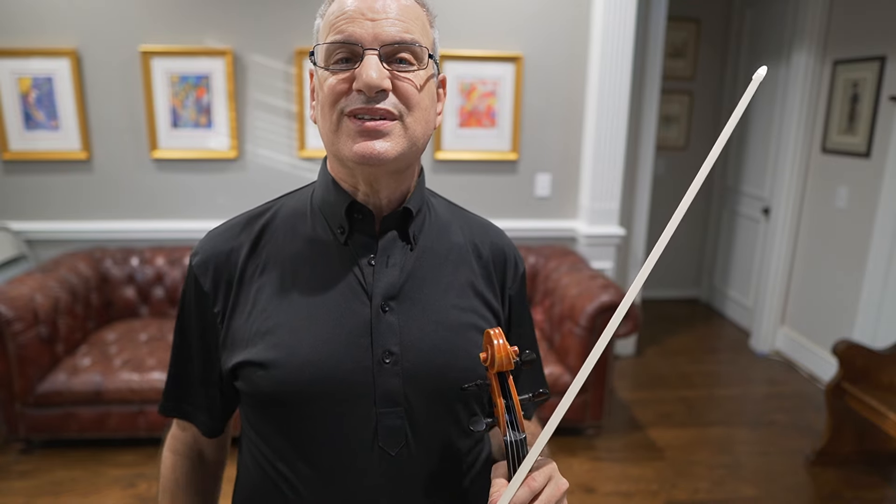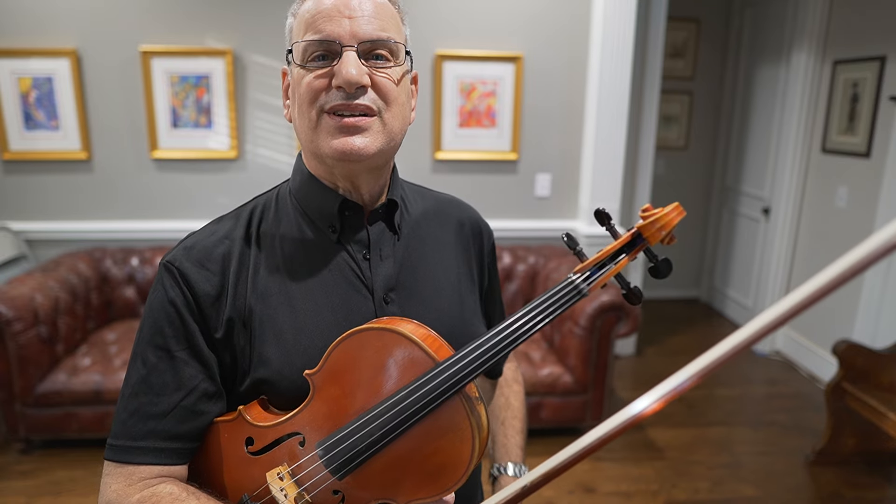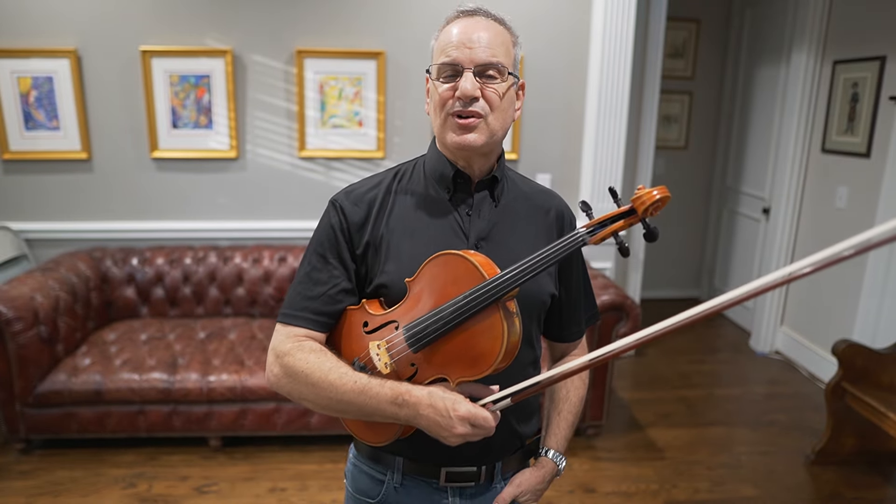The piece I've chosen is one that I love, called the Courante from the E-flat Suite No. 4. Let's get started right away by talking about our bow strokes.